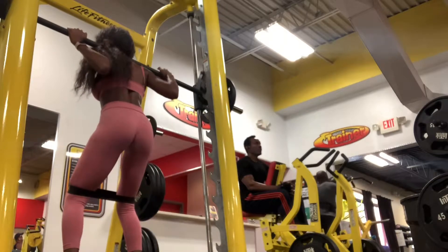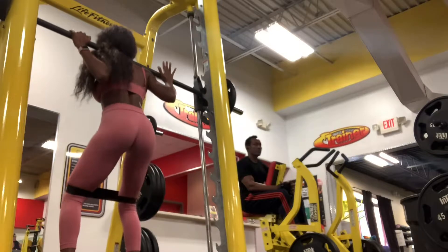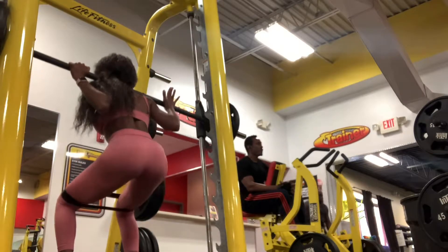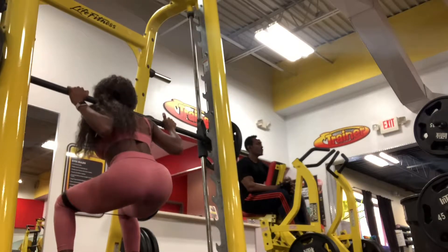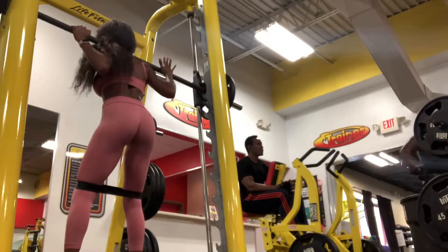And of course, ladies, you can't go wrong with squats. I'm just using two 45-pound plates, and I'm just going to pulse my glutes, focusing on the bottom of my booty and pressing through with my heels, keeping my core tight, back straight.